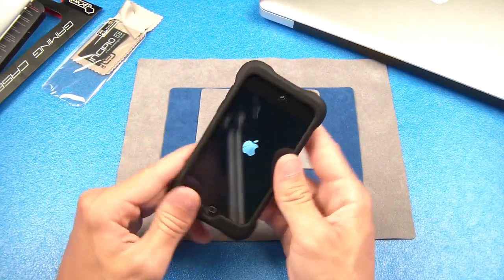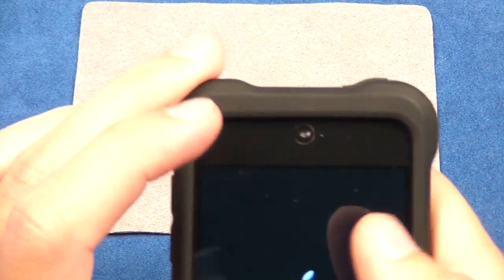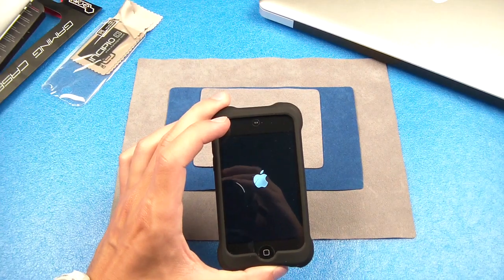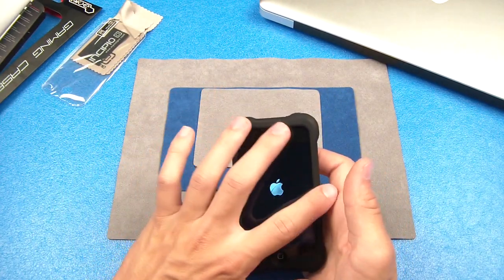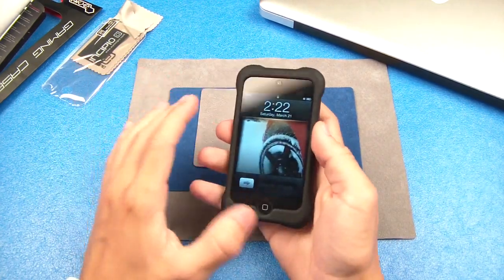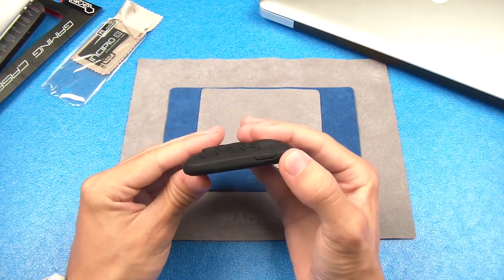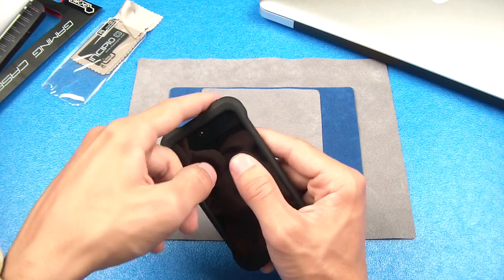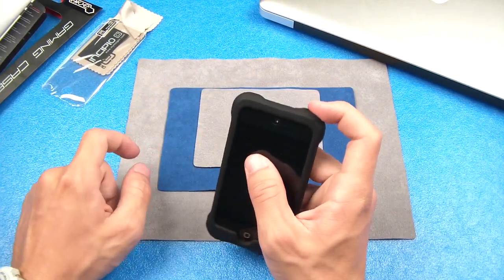As you guys can see, the case does not cover your headphone jack, which is nice. It does not cover your FaceTime camera — you guys can see it stops right before that. Your home button right down here is very nicely exposed as well, so you don't get bad interference, and your full screen comes right up to the corners of the edges to protect the rest of your iPod. Nothing is affected with the screen at all. Now, the lock button right up here — it looks like it would be pretty high because it's on one of these dents. You might think that's going to place your power button so far away, but that's not true.